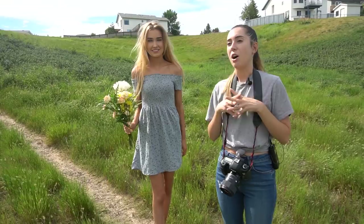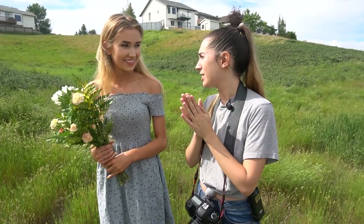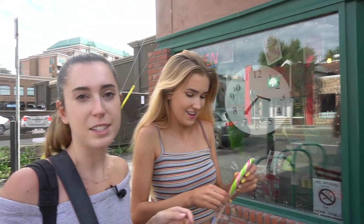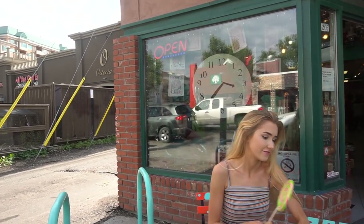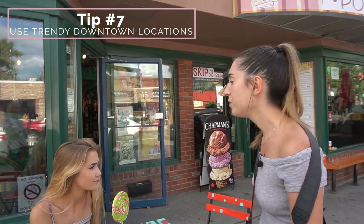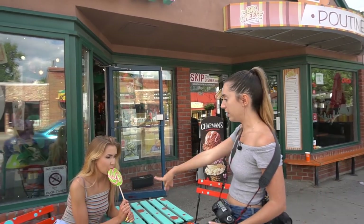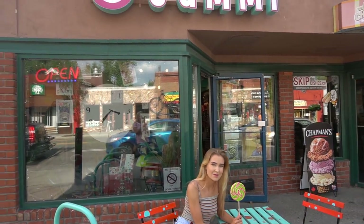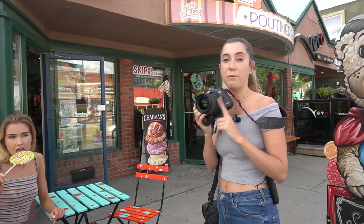We're going to drive up to downtown because there are so many cute locations there and we're going to use even more different props. We just got some candy as a prop, because you always got to make it cute for Instagram. We're in Kensington, which is one of the really trendy spots in Calgary — perfect for Instagram pictures. We found this cute little spot with a table; I love the colors, it's nice and bright. We got this lollipop from the gummy store. I'm going to continue using my DSLR with the 35mm lens first.